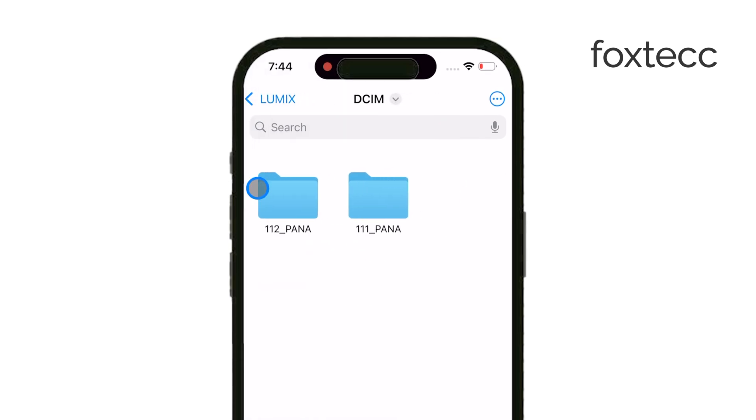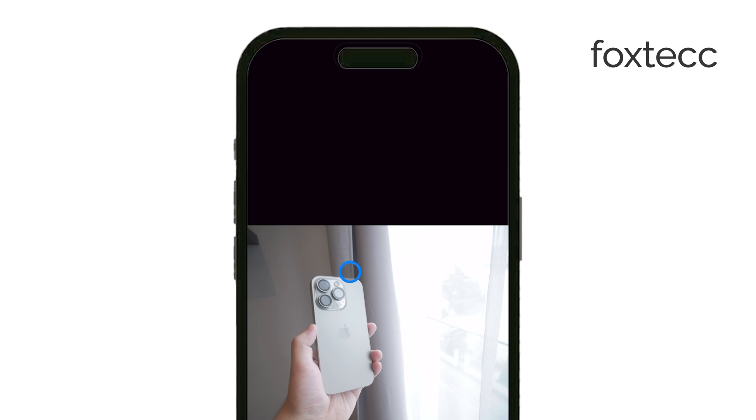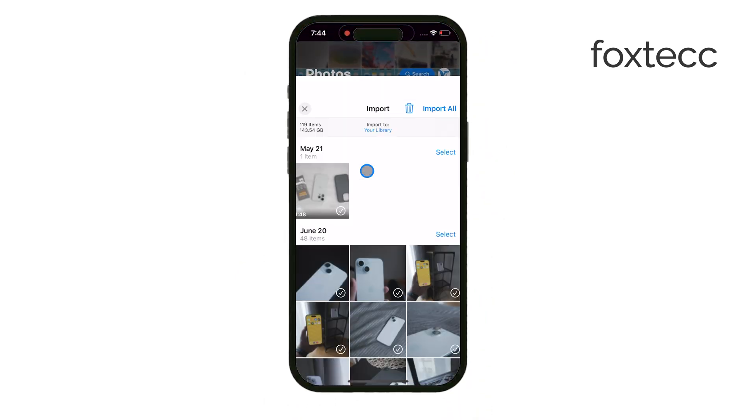If you want to keep the photos in your iPhone's gallery, you can easily move them there as well. Once they're in your gallery, you can edit them, tweak them, or share them however you like.